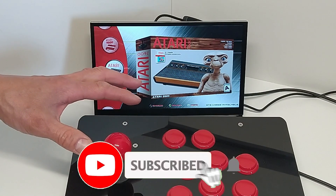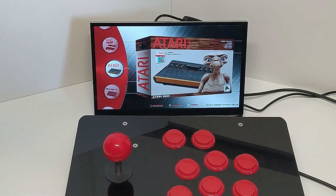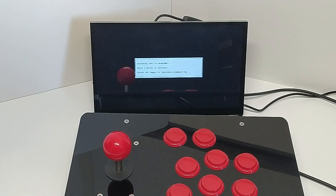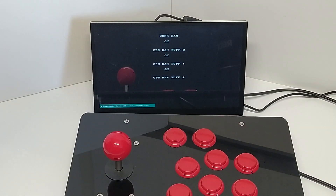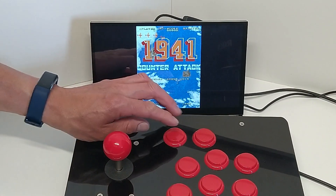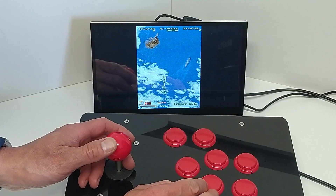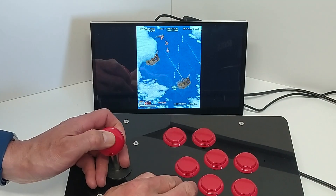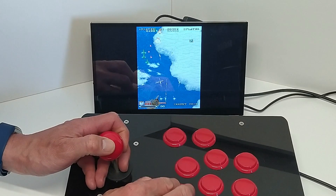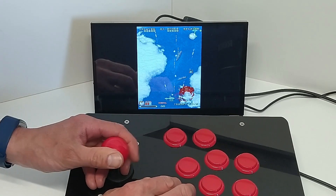Everything here is working really well. We can get into all of our games, and that's all we need to make this into an arcade machine. Gameplay on this — we can put some money in and go. Everything works really well, the screen itself is very responsive. Hopefully you can hear the sound — all the sound is built into it — and we now have our arcade machine up and running.